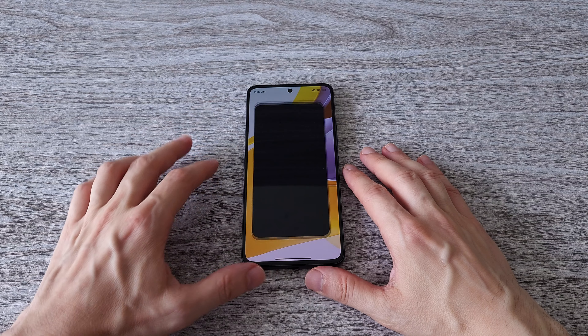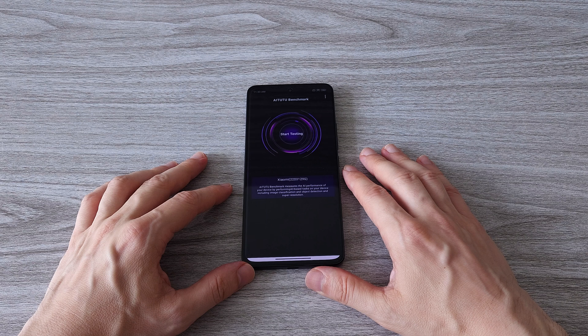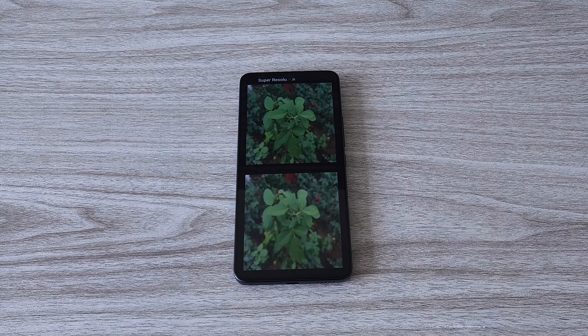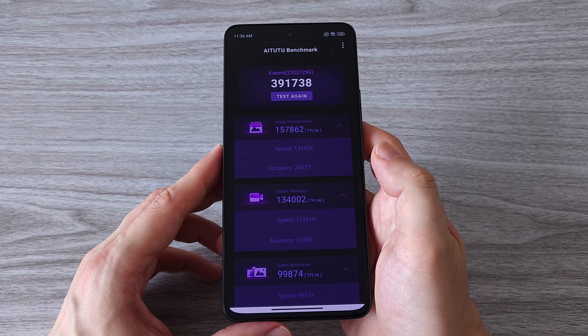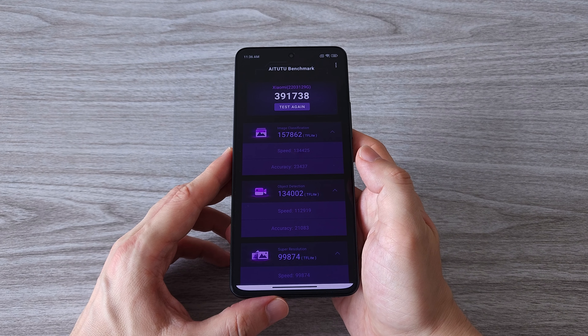Now let's run the Antutu AI benchmark and see what score we get. In fact this is the first phone I am testing that comes with the Snapdragon 778G. And here is the final score — as you can see it's not bad at all. I will put this overall performance as a middle class device.